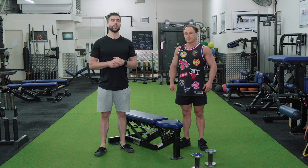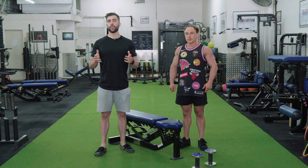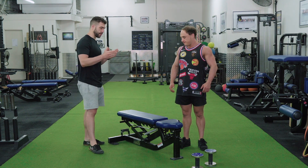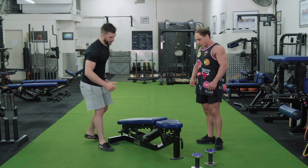In this video, we're going to be teaching you how to do lying dumbbell decline extension, also known as dumbbell skull crush. First thing is you're going to need some dumbbells and a bench. Put the bench on a decline angle as such.